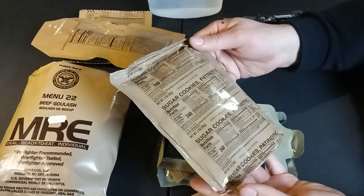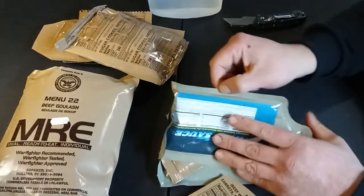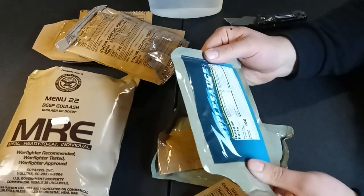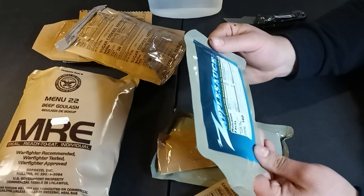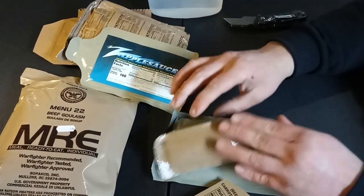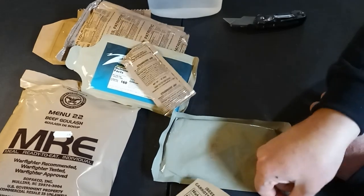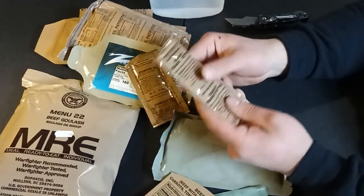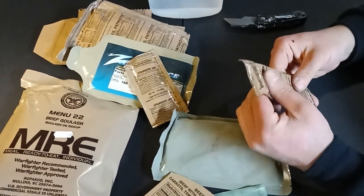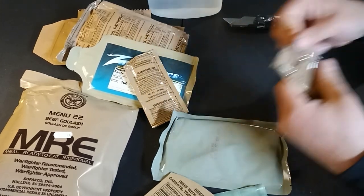Sugar cookies — patriotic. I'm assuming patriotic means they've probably got red, white, and blue sprinkles on there. Applesauce — I guess it's just plain applesauce. Okay, I'm not really upset about that. Strawberry jam — yay. Peanut butter. You know my rules on peanut butter. Oh, and this is chunky peanut butter too! That's going to be different. I'll make sure I slice a little bit wider tear on this.